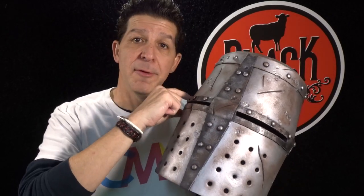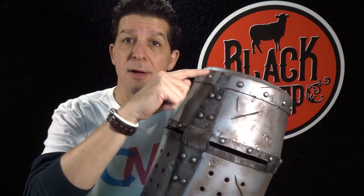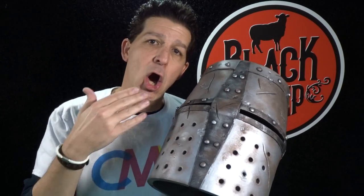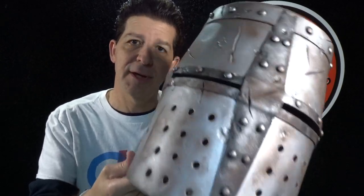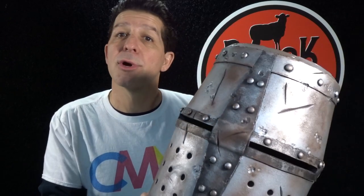Now in tonight's episode we're going to add all the detail. We're going to put on the metal stripping around the middle, down the nose, around the top, down the back. Then we're going to finish up by adding all of the battle damage — the dents from the rocks, the gashes from the axes — and then we'll finish by adding all of our rivets.